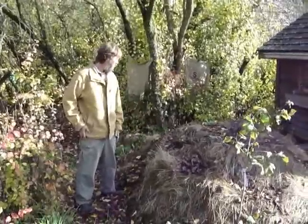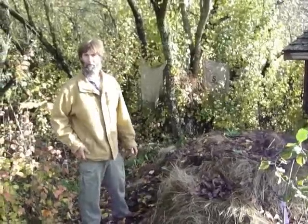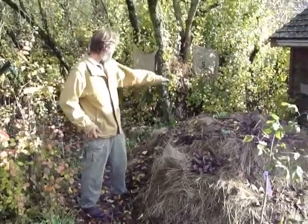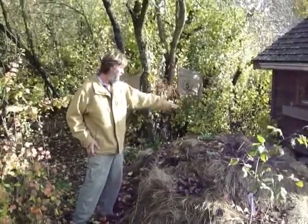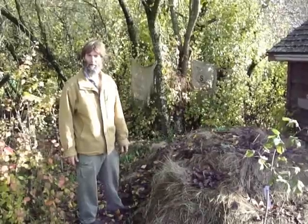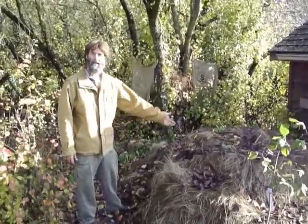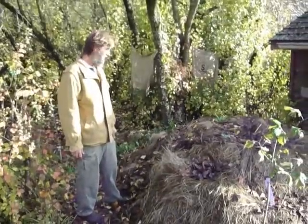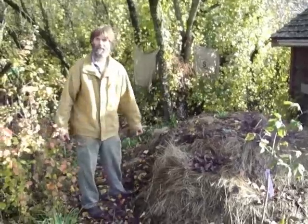Alright Brian, what do we got here? We have a nice, at this point cool, but previously quite hot compost pile. This was a compost pile that was about this tall when we built it. Over its life it has produced two months of hot water for our outdoor shower, lots of rich organic material, and we're actually killing off some plumsucker roots underneath here as well. So we're stacking our functions.